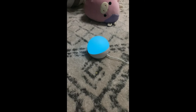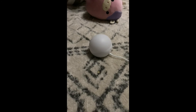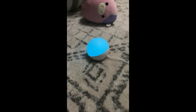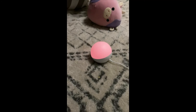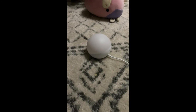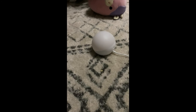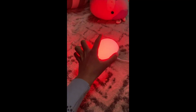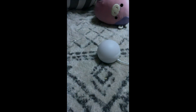Alexa, turn off lamp. Alexa, turn on lamp. Alexa, make lamp color pink. Alexa, turn on lamp.